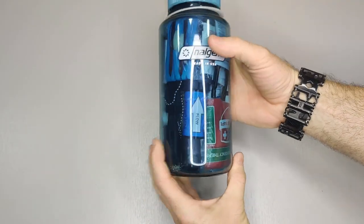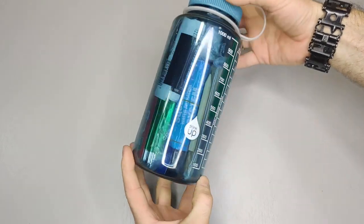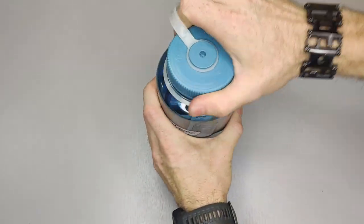This is the Nalgene bottle. You can already see some of the stuff inside from the outside. Let's go ahead and open this up and I'll show you what's inside.